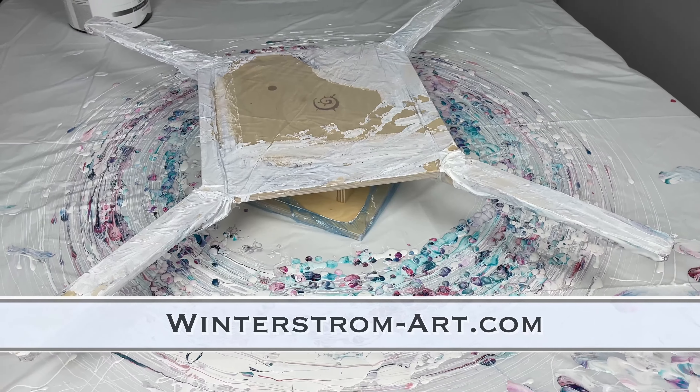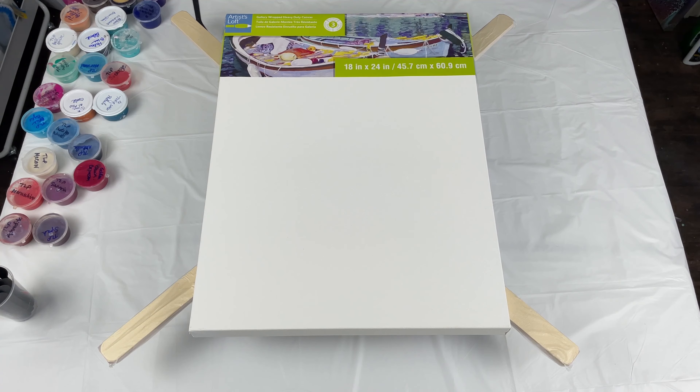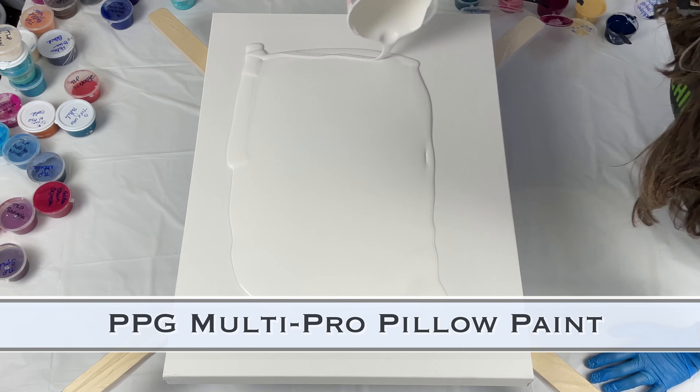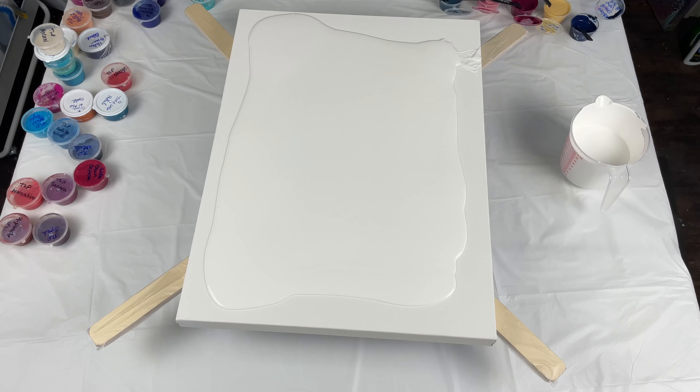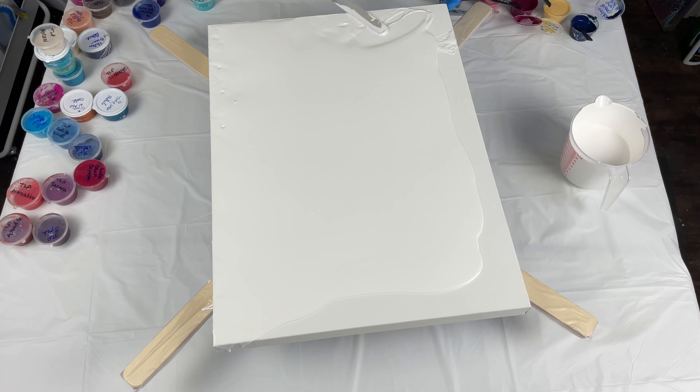Hello, everyone. Welcome to my channel today. I'm Tara with Pieces of Tara Artistry. Thank you for joining me. I'm showing you my Winterstrom spinner that I'm going to be using today. You can get that on winterstromart.com if you would like to. It's amazing.